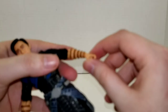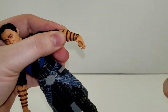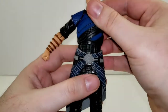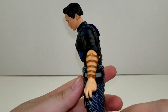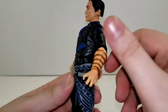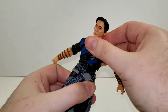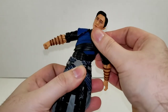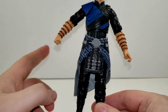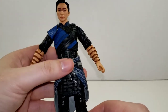His wrists are on a swivel and then a hinge that goes in and out. He has a diaphragm joint which crunches forward that far, crunches back that far, and that also gives you your rotation and some tilt. As expected, this piece is a stiffer plastic, so it does hinder articulation quite a bit.